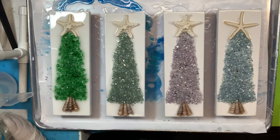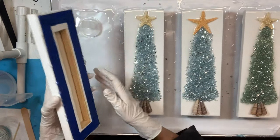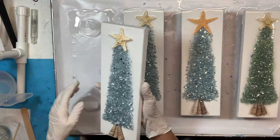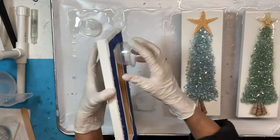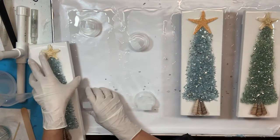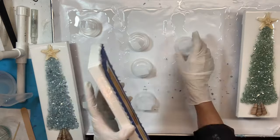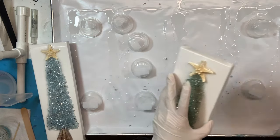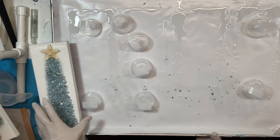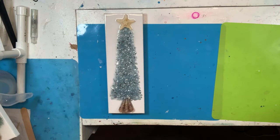Once I finish, I let it dry for 24 hours, then remove it from the tray I've got it curing on. I taped cups to the bottom because this is such a narrow piece that I didn't want it sliding off. I don't normally have that problem with bigger canvases or charcuterie boards, but with these I found it easier to tape the cups to the bottom. Before I started anything I hammered sawtooth hooks onto the back so I could hang these when finished.